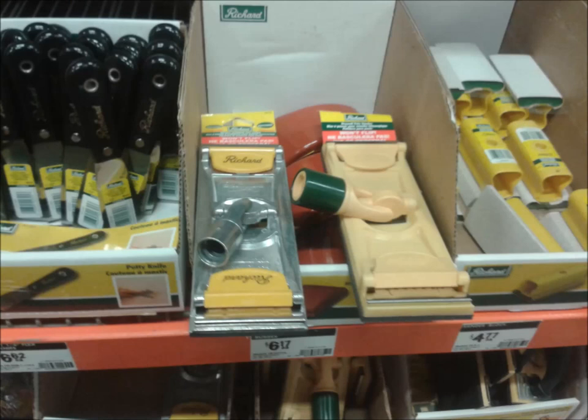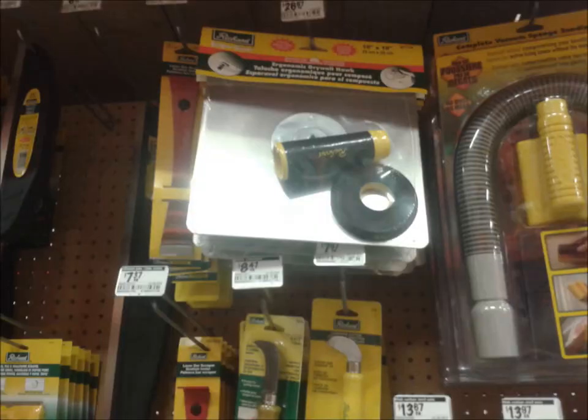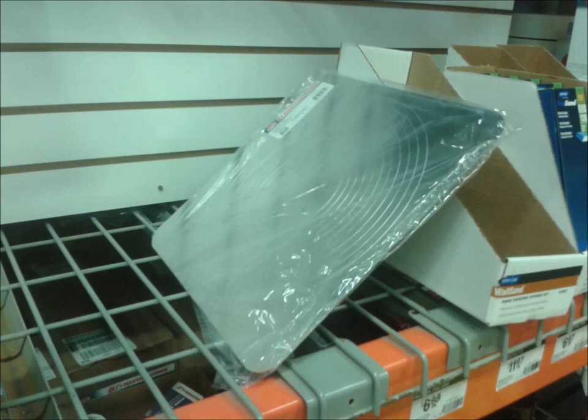Here's two different sanding pole heads — these will screw onto the top of a painting pole. Here's a hand sander. Here's a smaller sized hawk. A professional taper won't use one of these; this one's 10 by 10. A professional size hawk is 13 by 13 — buy that one.